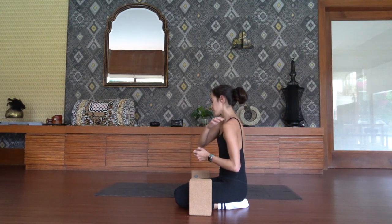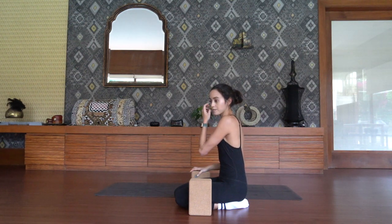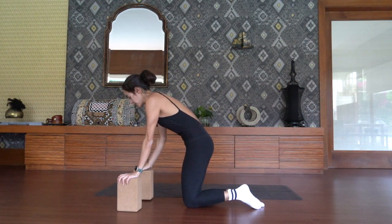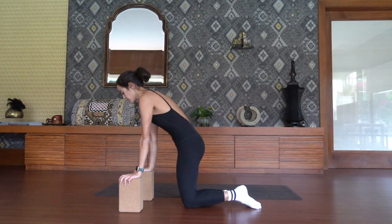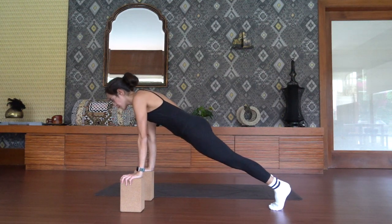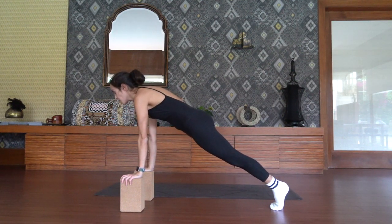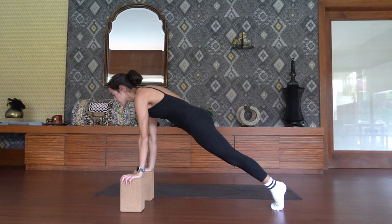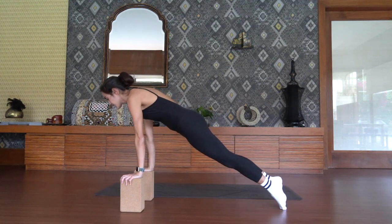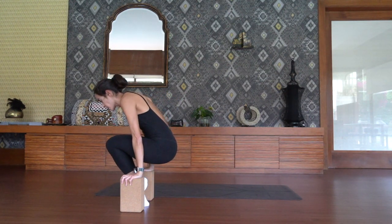Now we're going to add a little bit of a progression — we're going to move from a plank into that low lolasana lift. Place your blocks directly underneath your shoulders and walk your feet to find your plank pose. Find this introverted plank where your shoulders are trying to separate from one another, getting into that shoulder protraction. Take an inhale here.